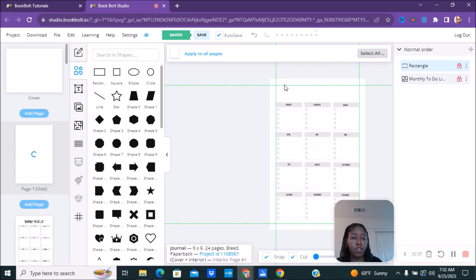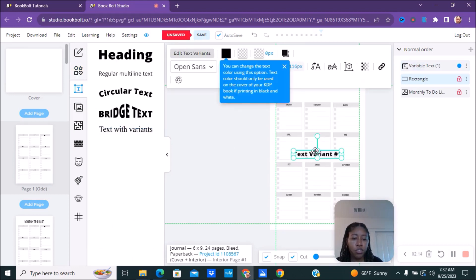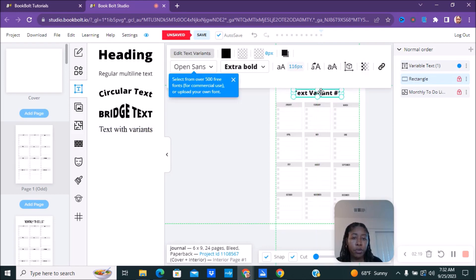Now you can type whatever you want in here. We're going to go over to the text tool, pick whatever text style you want, move it right up here, and you can change it to whatever you want it to say.